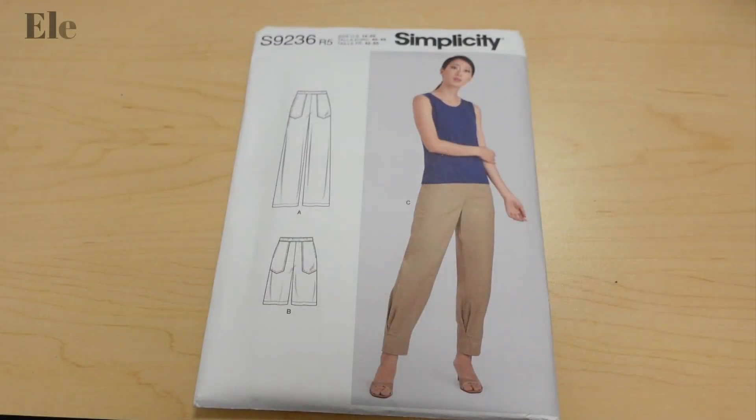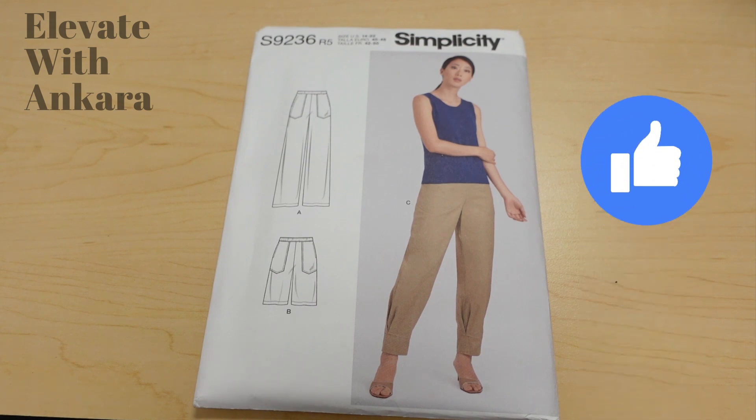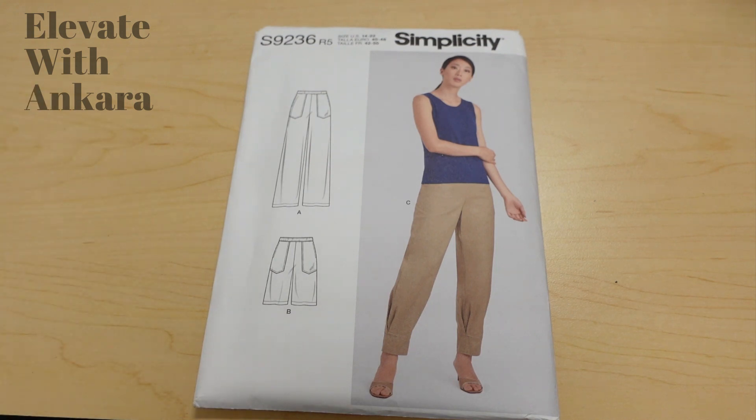Simplicity 9236 is another great option. There are two pant views for this pattern and I like them both. View A is more of a standard pant, but what I like is that it has these huge exposed pockets you could utilize to elevate your look with Ankara. You could use all Ankara, but with these pockets being exposed you could play with a different print and mix the prints up — that would definitely take a basic pant to something very extra and fancy.